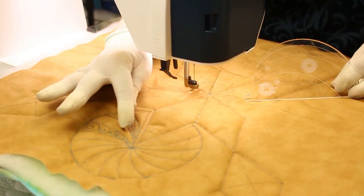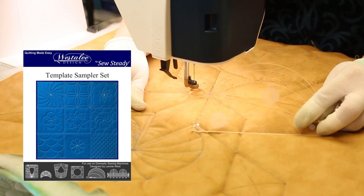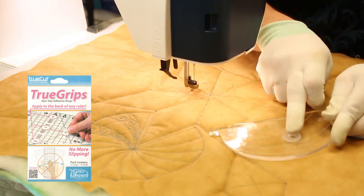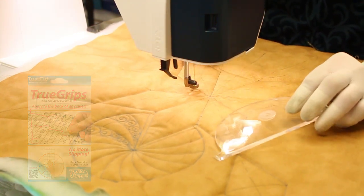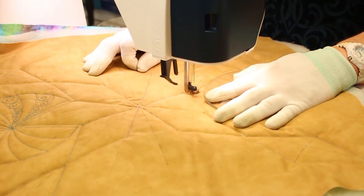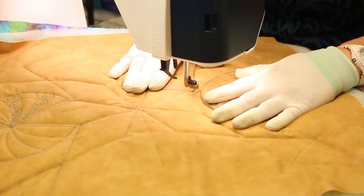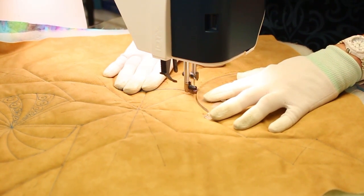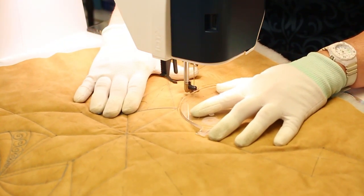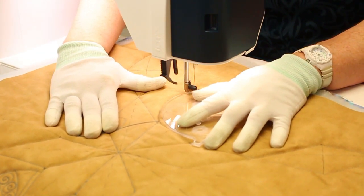Now I'm going to make this circle design using this ruler. It's from the starter set from West Ali — the template sampler set. I have stickies on both sides of the ruler so that it won't move while I'm making this. I've got my circle already marked, and I'm going to make a circle. The ruler helps me follow that circle.